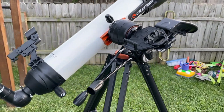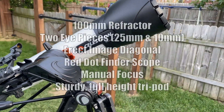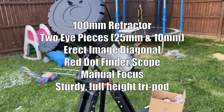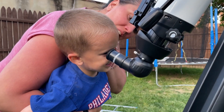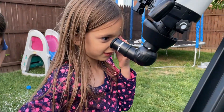Now I don't know a lot about telescopes, but I'm going to put some of the information about this one on the screen so you can see the features and functionality that we have here. We are all very excited to try it out in the evening time on a clear night when the moon was visible, and we had a great time looking at the moon through this telescope.